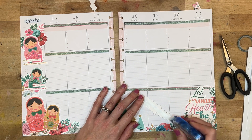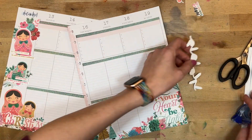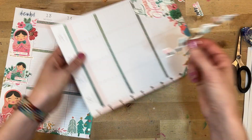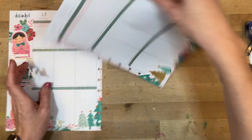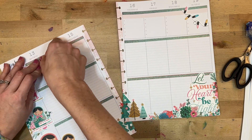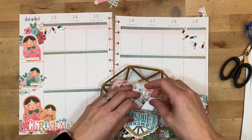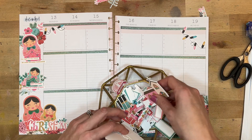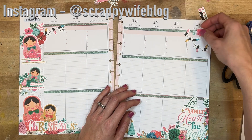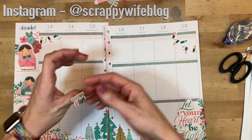I wanted to include one other little cluster at the top because it was feeling really heavy at the bottom. I'll take this little string of lights and cut it up — it bent easier than I thought, meaning I could drape it in a different way. I drape it there and find that the rest of the lights fit really nicely up in this corner as well. I then find just some little sprigs to go up there, and finally I go ahead and put the title of the set — Goodness and Light — and my faith planner spread is done.